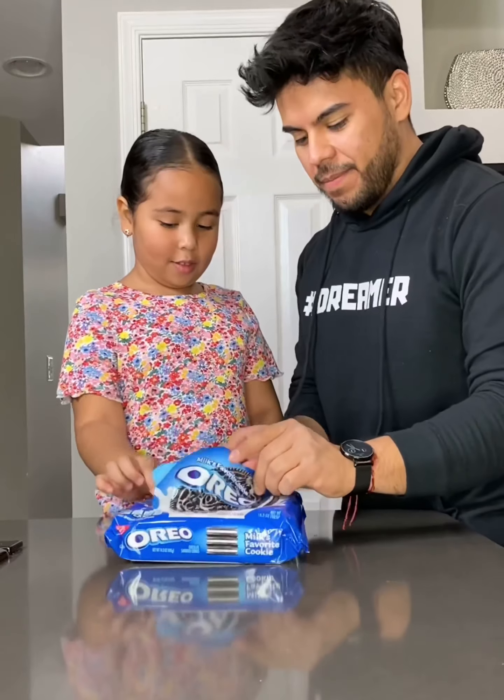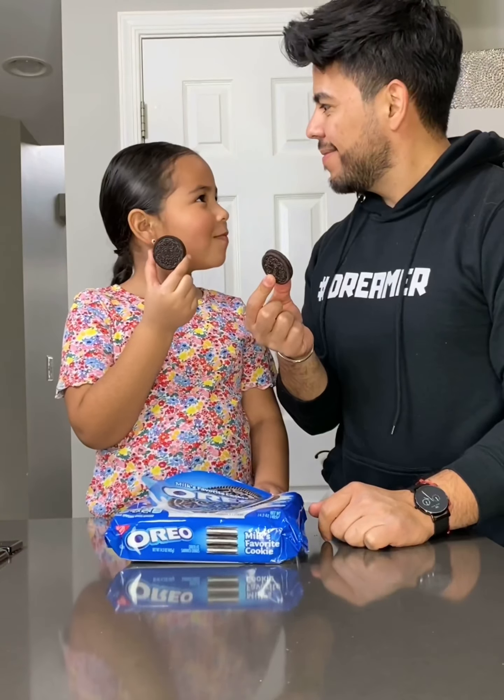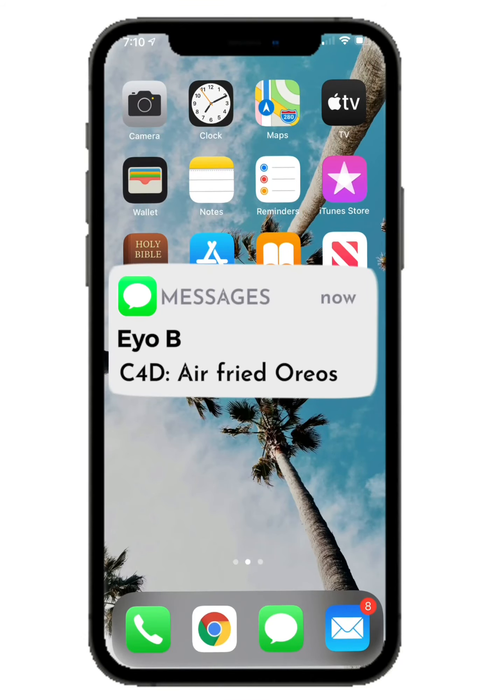To be honest, we thought our snack game was a little weak. So we had an idea. Hi, I am uncle and this is niece, and we're gonna show you how to make air fried Oreos.